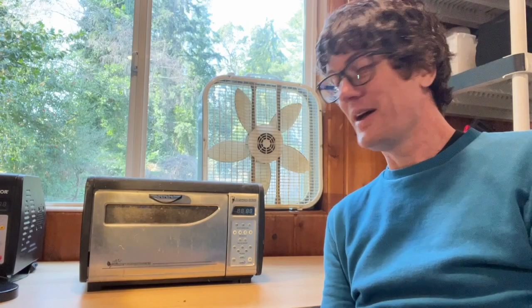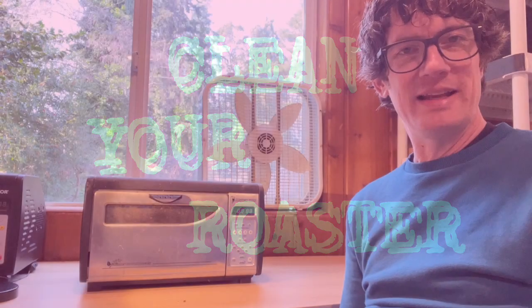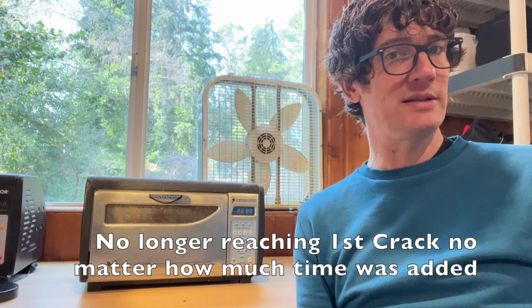Hey, Dan here at Sweet Maria's. I wanted to make this quick video as a PSA for cleaning your roaster regularly. Today's demonstration is going to be with a Behmor that was donated to me by a friend claiming that it was broken and that they were going to take it to the trash heap.